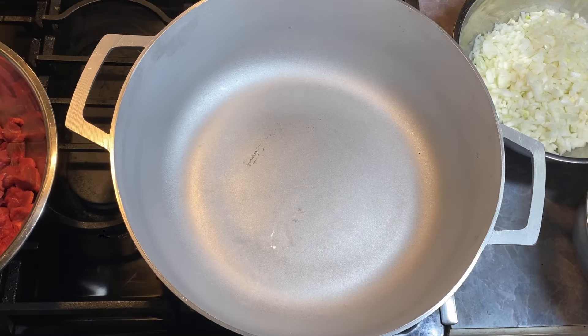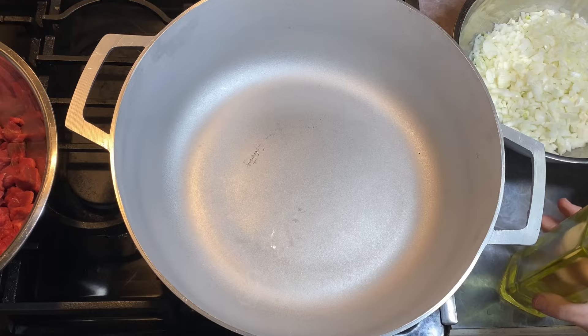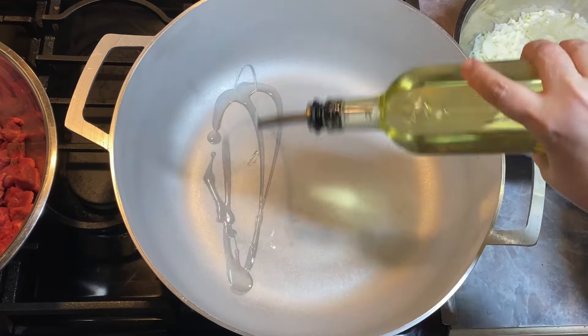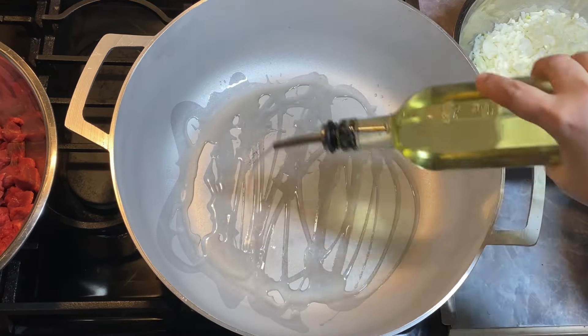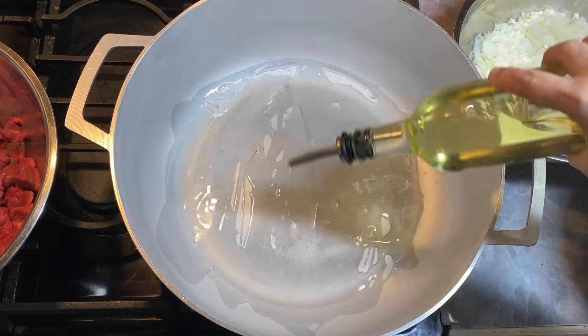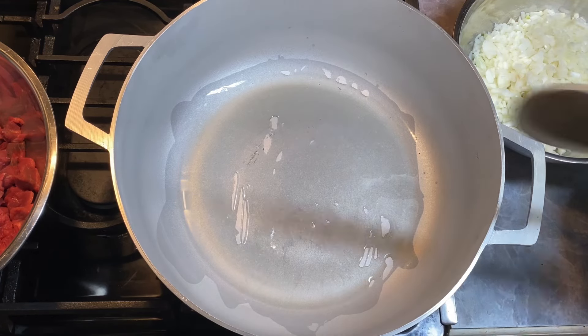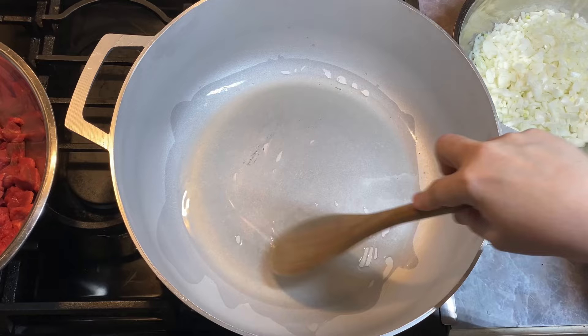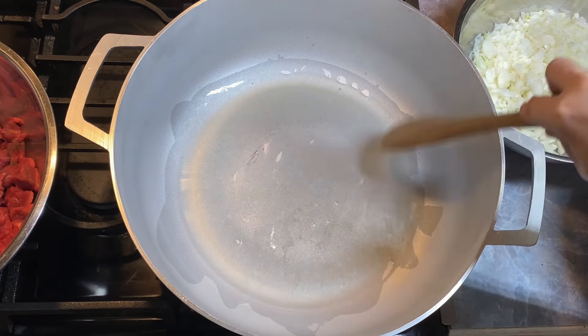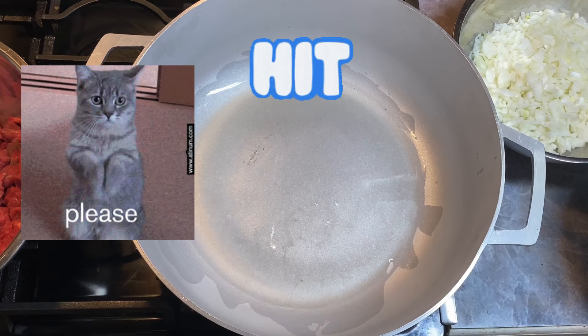Alright everybody, I've done a lot of chopping and it's worn me out. I'm just going to show you how I make vegetable beef soup. I've never broken this pan in, so this meat might stick just a little bit — that's why I'm giving it a little extra dose of oil. I've only used it one other time, but I think it'll be perfect for this soup.